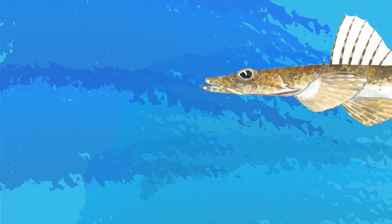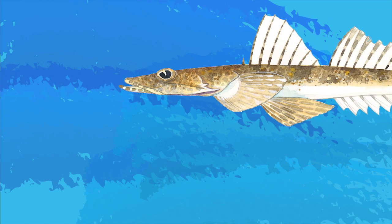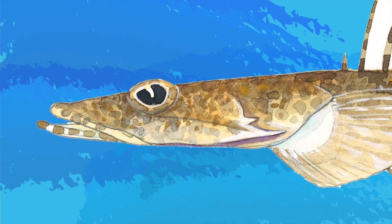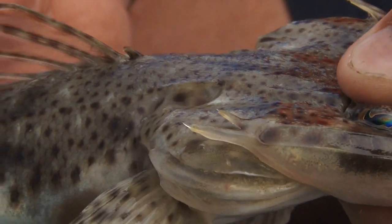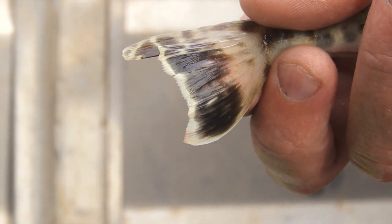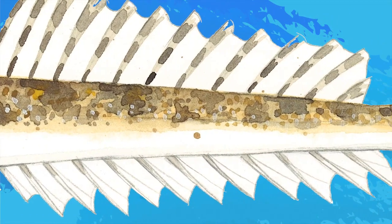Sand flathead average only around 25 to 30 centimetres and rarely exceed 50. They are an aggressive fish and represent a large proportion of flathead caught in the areas where they inhabit. They are easily distinguished from other species in that their lower gill spine is significantly longer than their upper — up to about two and a half times in length. On their tail, look for up to four to five different spots. Their general appearance is sandy and they lack the spotting that the duskies and the blue-spotted flathead exhibit.